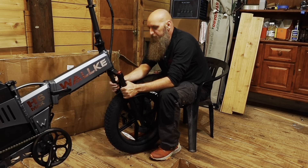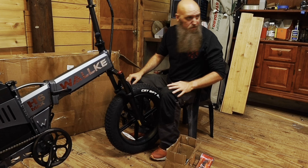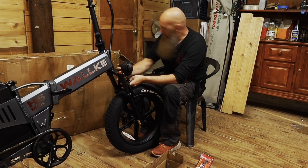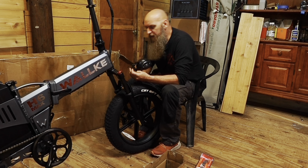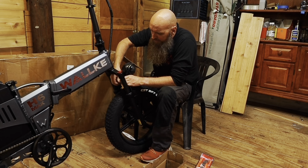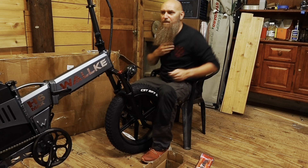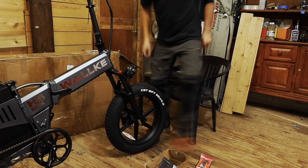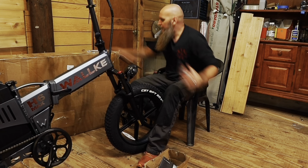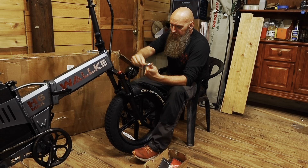It's got an allen nut — I think that goes there. The tires were a pain. Something cool about this bike: it has an app with a 'find my bike' feature, like Find My iPhone or Find My Android, and it'll track where you're going. It didn't come with a 10-millimeter wrench — make sure you have one. There's a 9 and 11 but no 10.